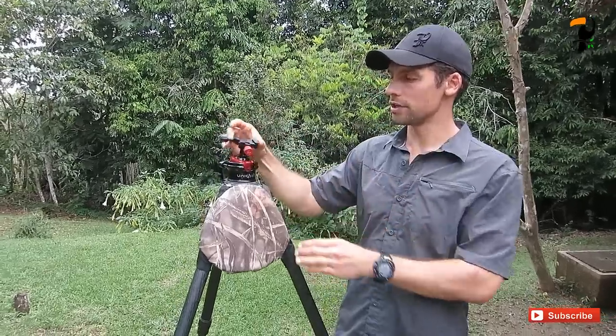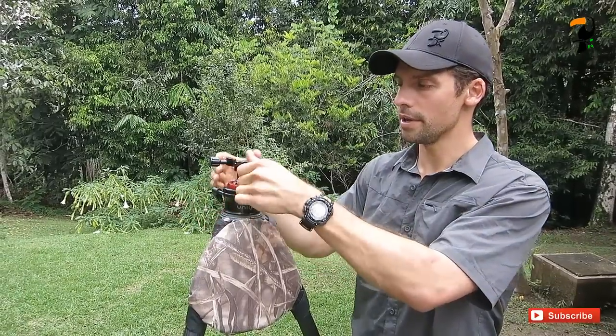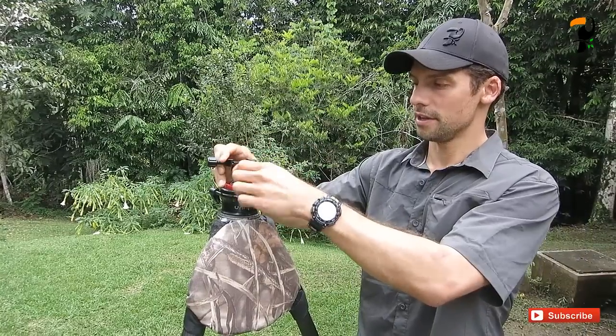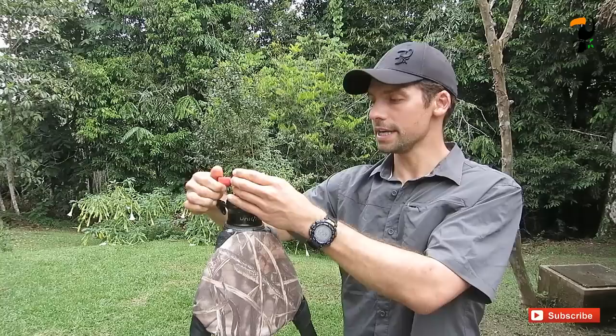You do kind of get the best of both worlds. When I loosen off the ball head, you've got a traditional ball head action. And if I tighten that down and want to use it like a gimbal head, I can loosen this knob and just pivot and tilt like this — essentially replicating what you'd have with a gimbal head. So it's a great idea.